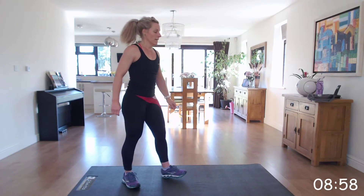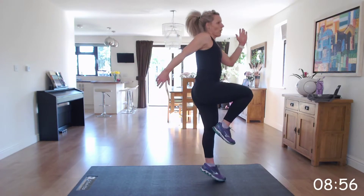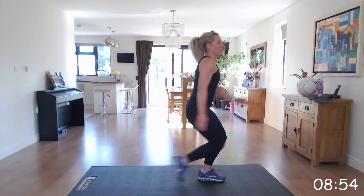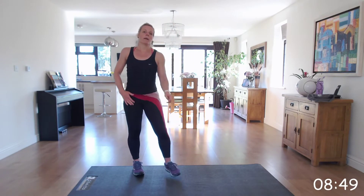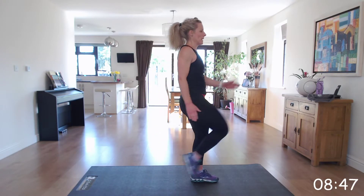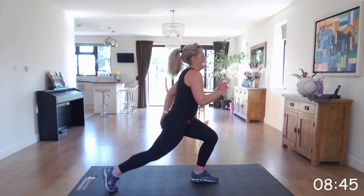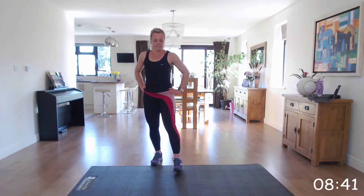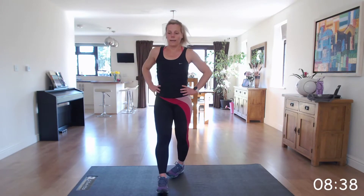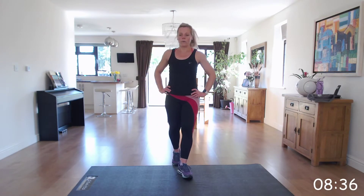Runner's knee — start on the right. Hop, lunge back. Hop, lunge back. 30 seconds right, 30 seconds left. Again, you can take out the hop — bring the knee up and back without the hop. Ready in 10 seconds.